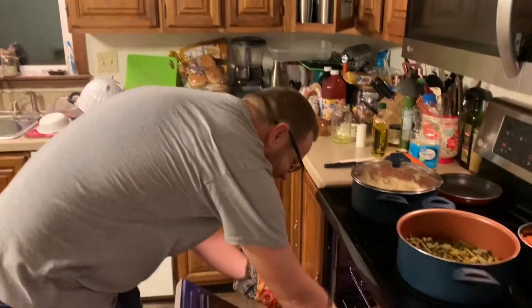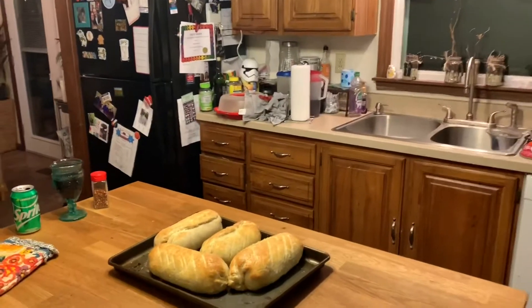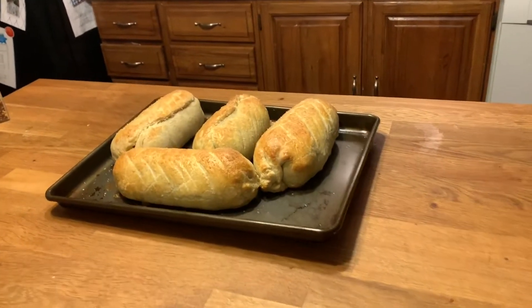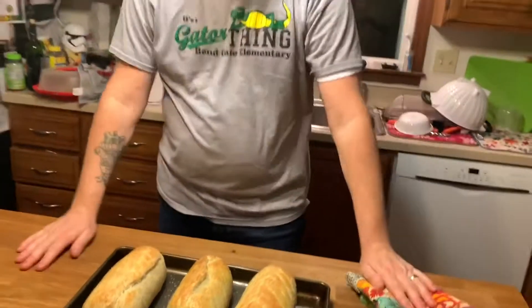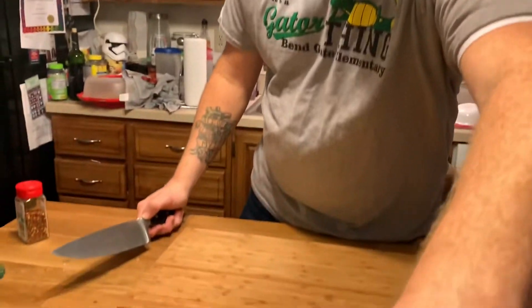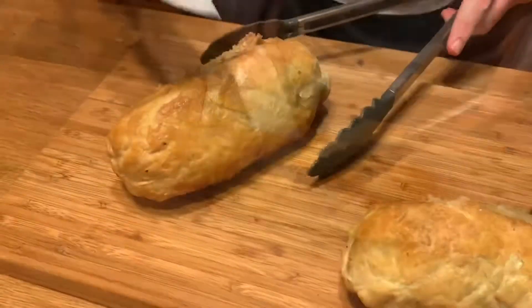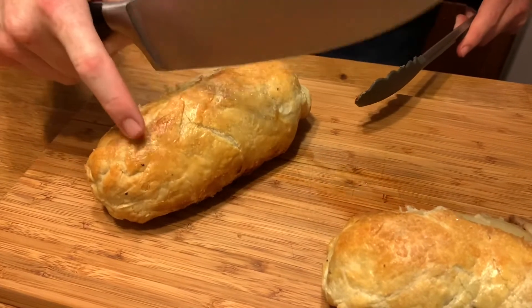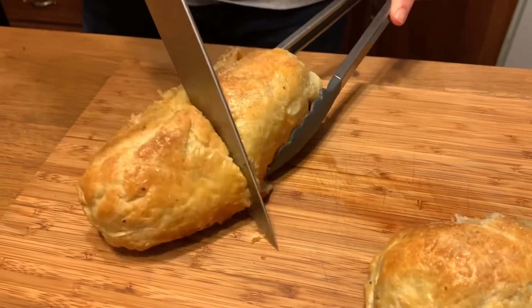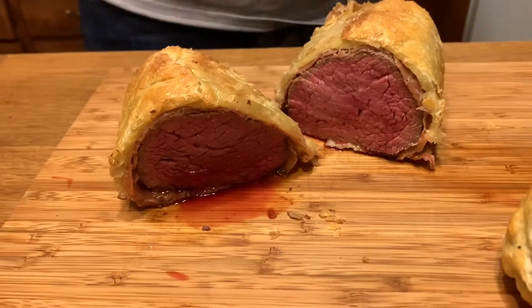It's time to get the final product out — here we go. Look at those! There it is — there's the beef Wellington. We're going to let it rest and then slice into it. All right, moment of proof. It's got a nice hard crunch to it, so I'm excited. Look at that — perfect!